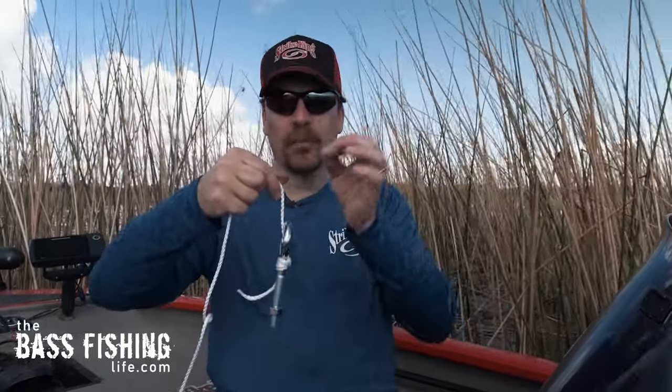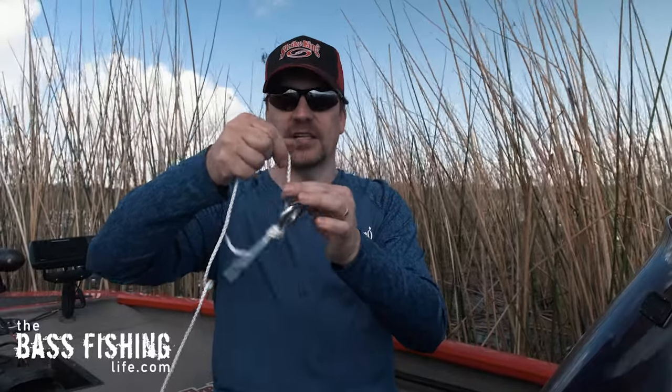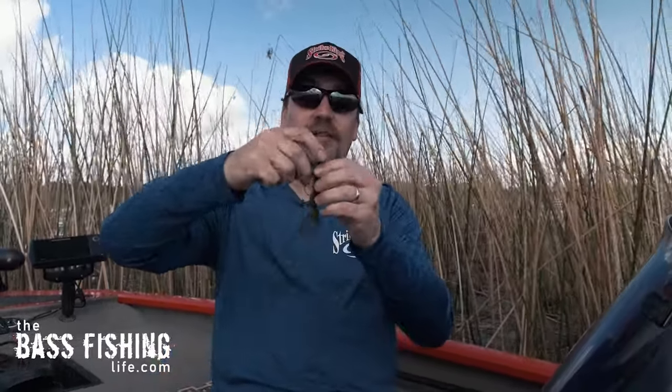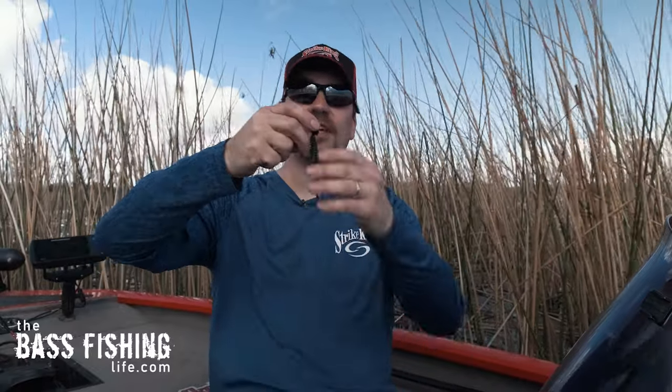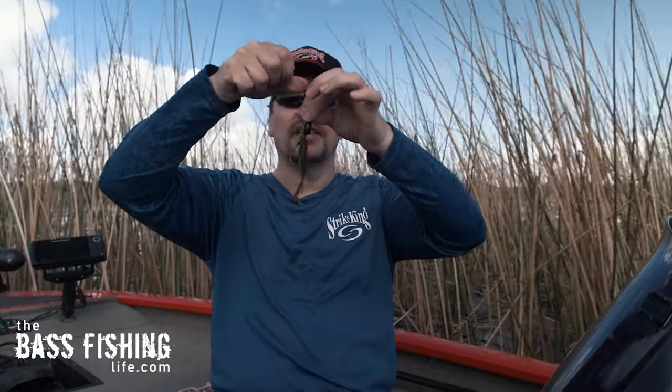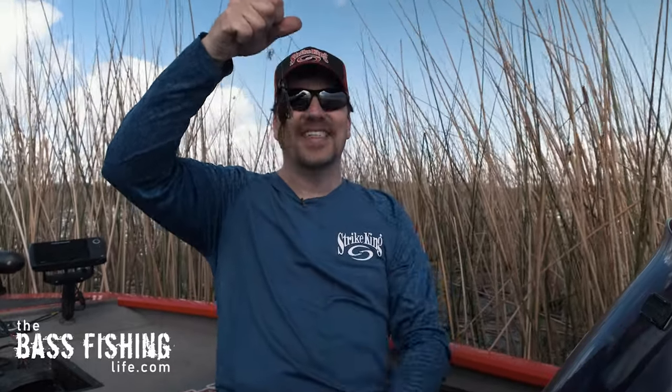Here's the interesting thing with the snell knot: when that bullet weight really pushes down hard on it, look what it does to that hook. I've got one hooked up right here — I've actually got it pegged for fishing in really thick cover — and when pressure is put on there with the line, look what it does to that hook. That is just going to help ensure that the hook comes up inside and grabs the inside of that fish's mouth.